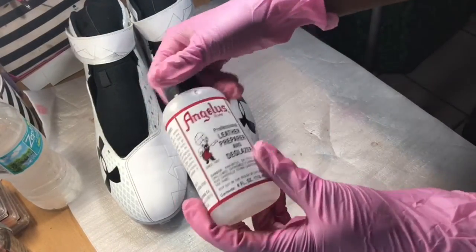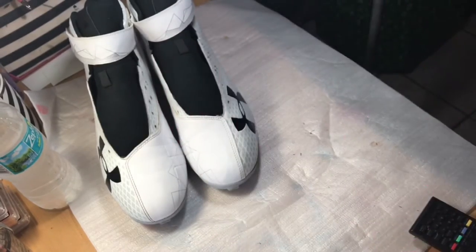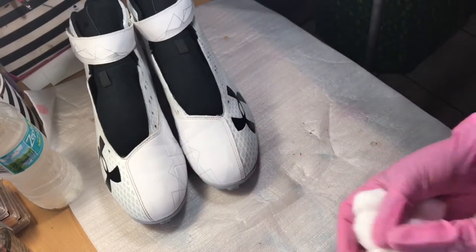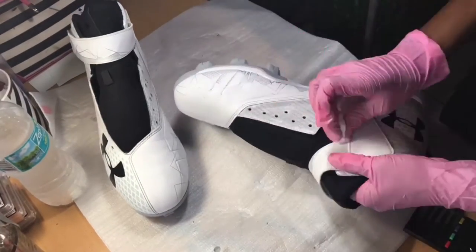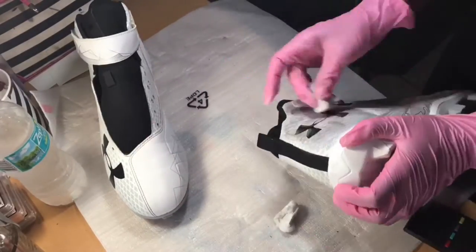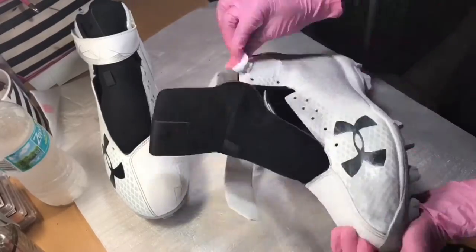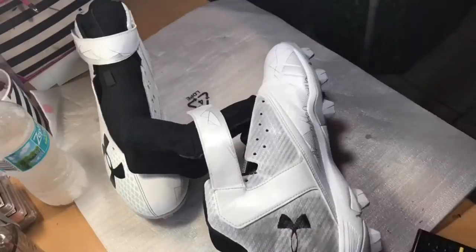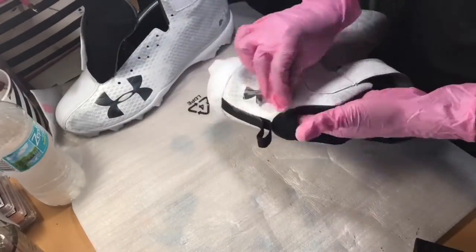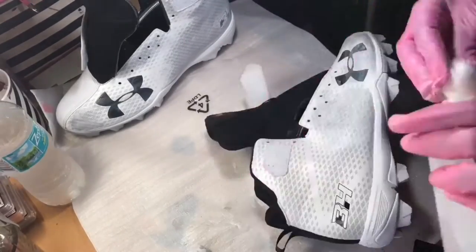First things first, we're going to take our leather preparer and deglazer and some cotton balls and clean off the top layer of the leather. There's a little pattern on the Under Armour shoes, and as you can see the pattern is smearing as we clean them. We're basically trying to get most of that off, as well as make the top layer of the leather tacky so that our paint will stick better.